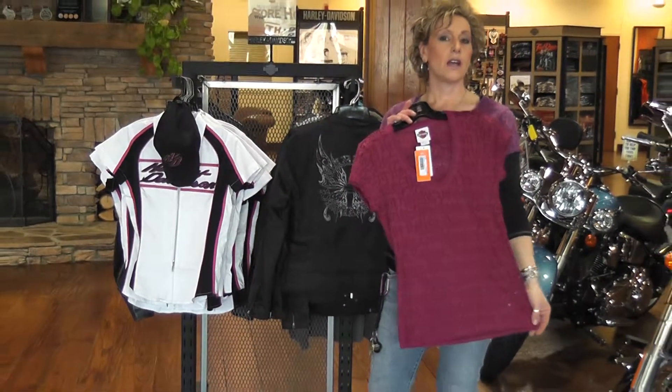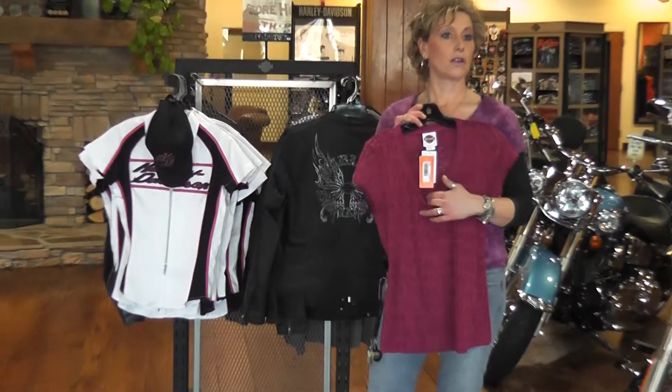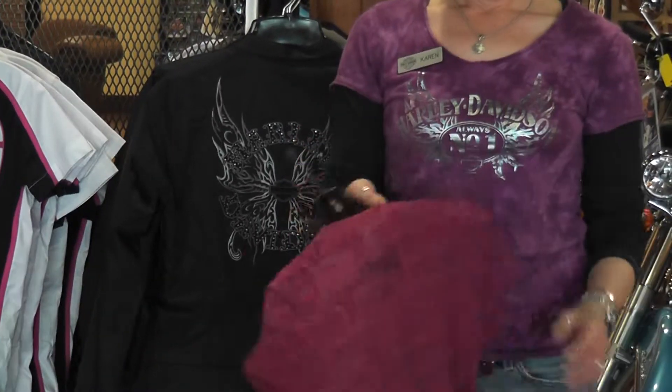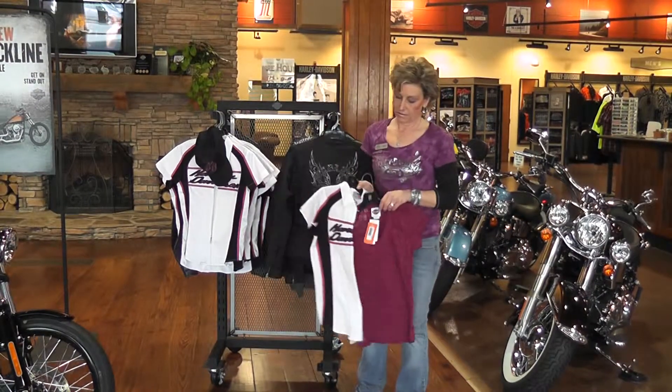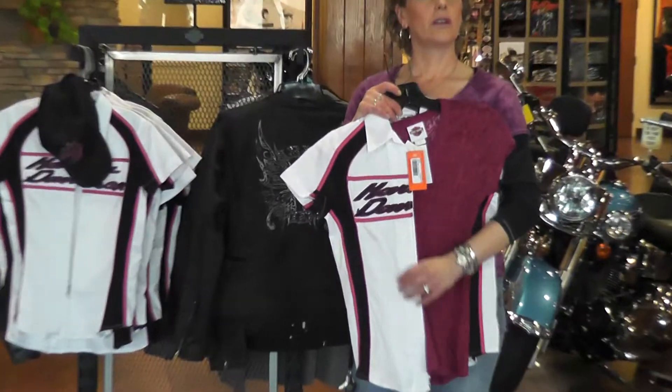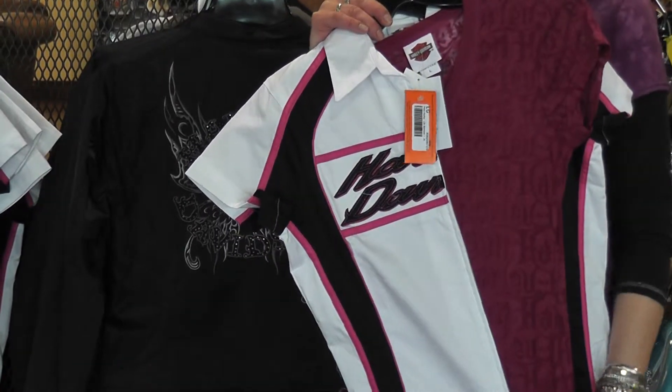We have the ladies short sleeve v-neck cross-rugged shirt. It has the logo on the back. You can layer it — it looks really nice — and you can wear it alone.